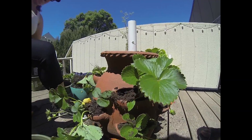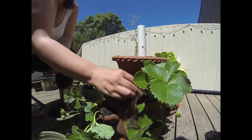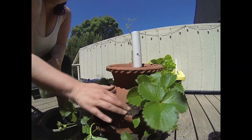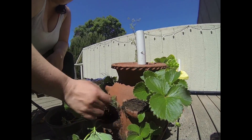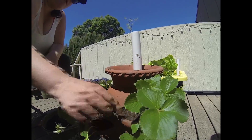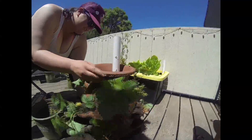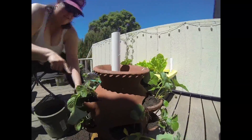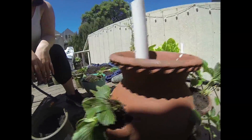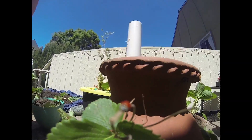I'm going to go back through and kind of top off all of the little cups, clean up the leaves a little bit, and then we'll plant the top. Beautiful — oh look, a ladybug!